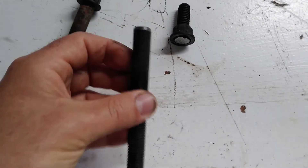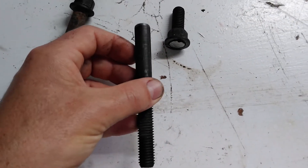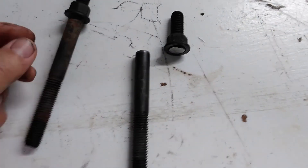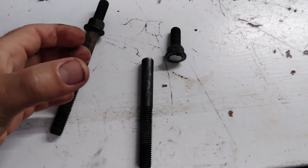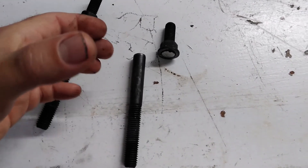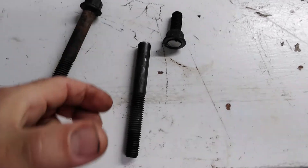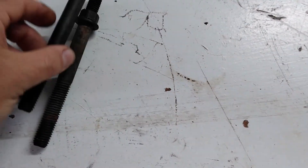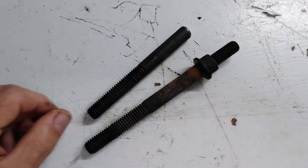Once you have those guide pins, believe me, it is a lot easier. You have a lot more on your side helping you — once you're lifting the weight of the head, you get it lined up on those two studs and it just slips right on down and lands exactly where it needs to. There you go, that's my tip.